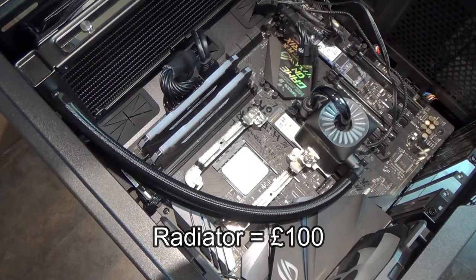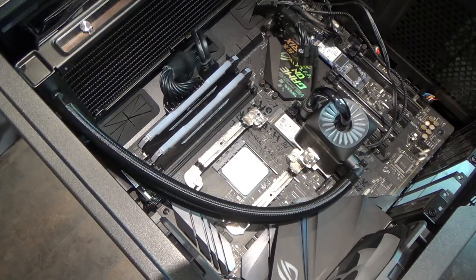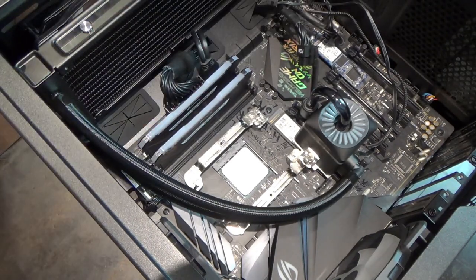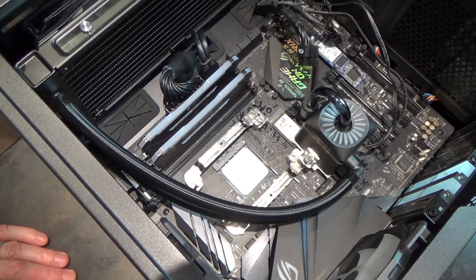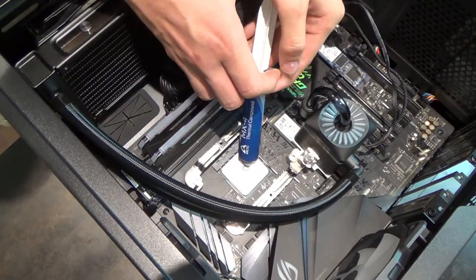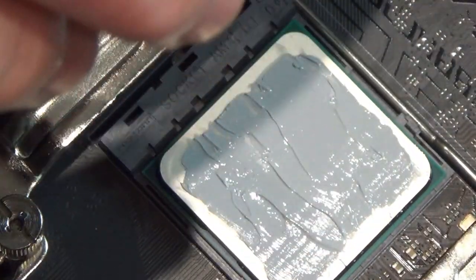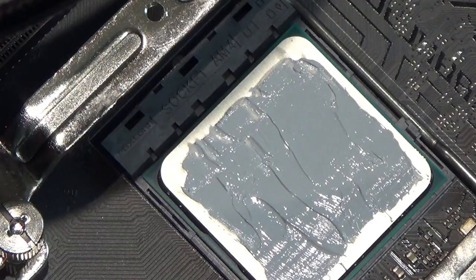Now it's thermal paste time. The AIO cooler block doesn't have thermal paste pre-applied, unlike the stock fan which came with paste dots pre-applied. They'll put a small blob on and spread it with a spatula into a very thin layer, not quite to the edges. When the block is screwed down, the paste spreads to fill any tiny imperfections between the CPU surface and the block, ensuring good thermal contact.